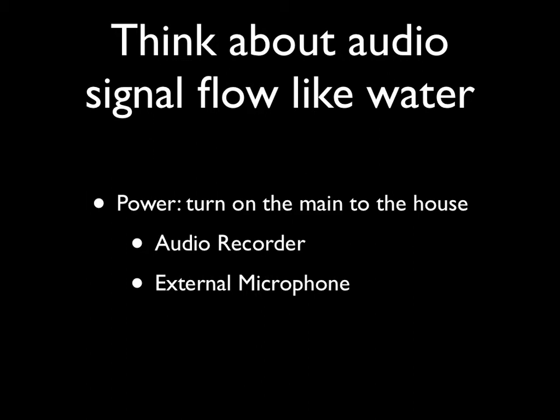Keep in mind that an external microphone drains the audio recorder batteries more quickly, so plug the audio recorder in if you're recording for extended periods of time, or bring spare charged batteries if you're away from a power source.